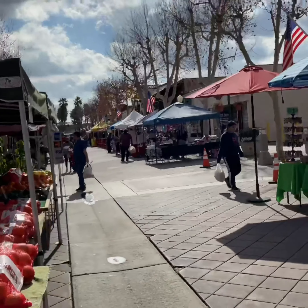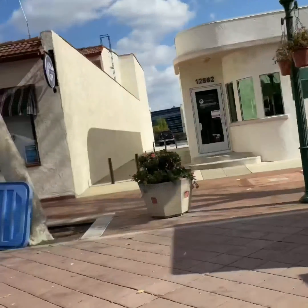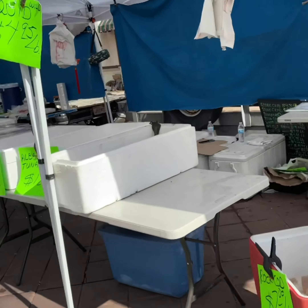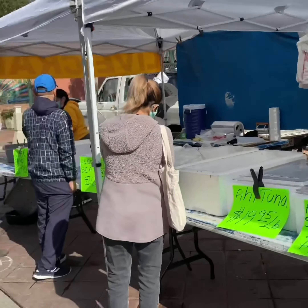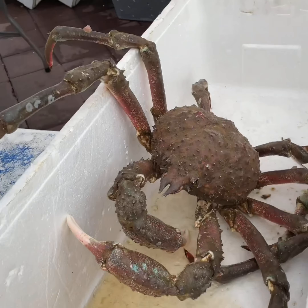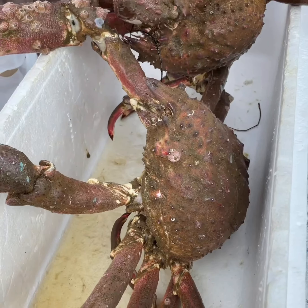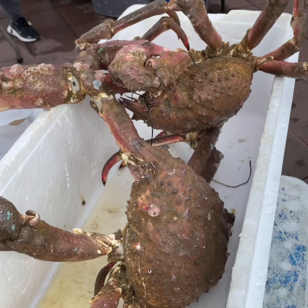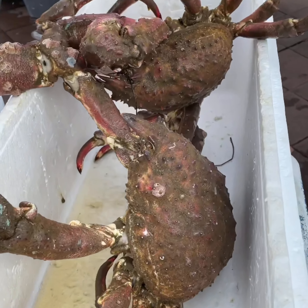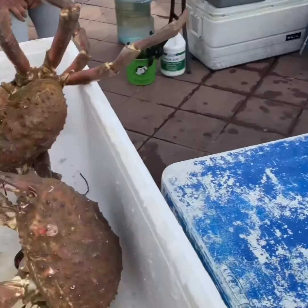Hi guys! So today we're here at Garden Grow Farmers Market and we're gonna find some good stuff in here. We found this spider crab so I decided I want to cook something with crab with coconut milk. Look at that, it's so big — the giant crab! So magluto tayo ng ginataang crab with calabaza and sitaw.